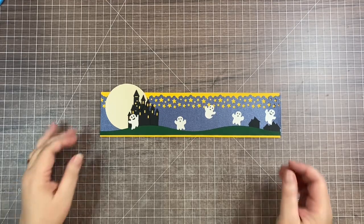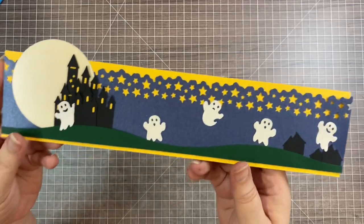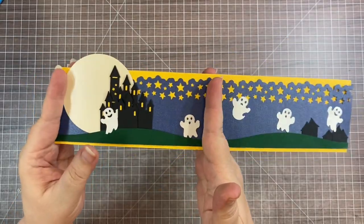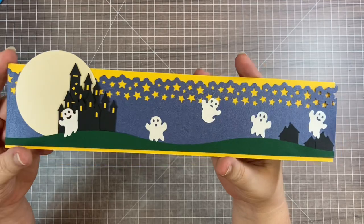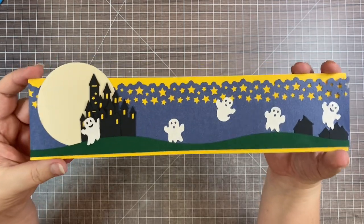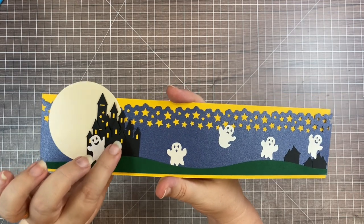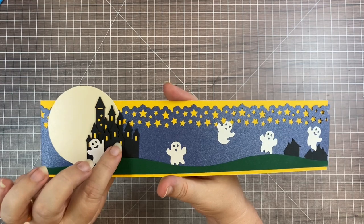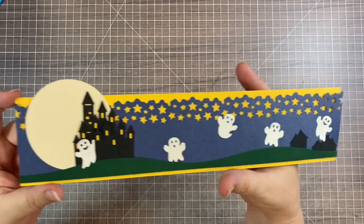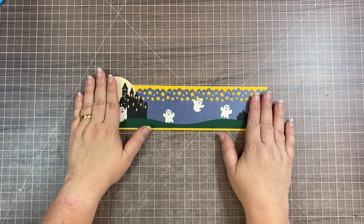Hi scrapbook friends, it's Nicole, and I'm here to show you how to make this very cute little haunted house border for your scrapbook layouts. This could actually even work on a card front if you wanted to make a Halloween card, but I am mostly a scrapbooker more than a card maker. We're going to make a 12-inch border for your scrapbook layout. My inspiration started from the Be Our Guest castle border I did a few weeks ago from the Magic Kingdom at Disney World, but this one looks very Halloween-ish.